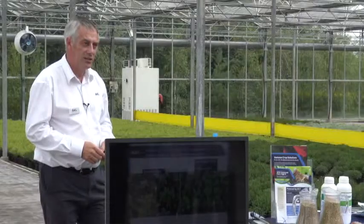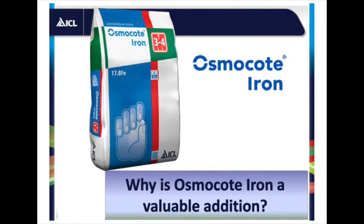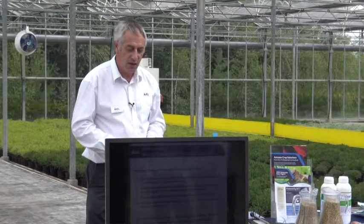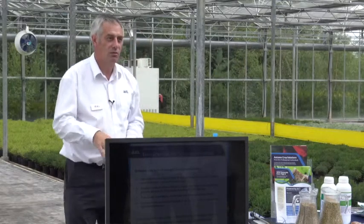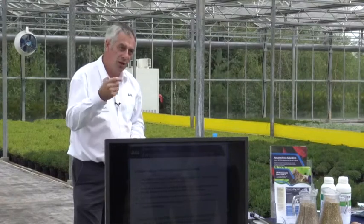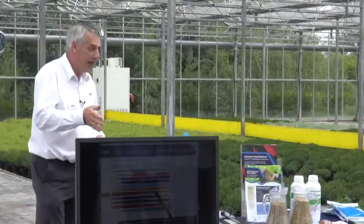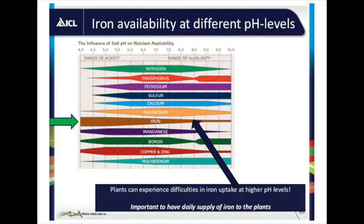Osmocote Iron is another new product. Iron deficiency is one of the biggest deficiency symptoms I see — yellowing in the new growth, classically caused by high pH, maybe high pH water, but also if you put UV systems in, you can destroy some of the chelates in the irrigation system. Iron uptake is through the root tips and can be very slow in cool conditions, so some crops need additional supply. pH is critical — too high and you almost guarantee iron deficiency.